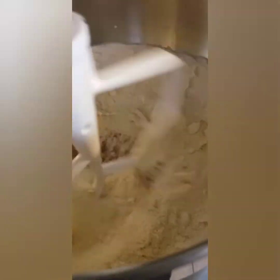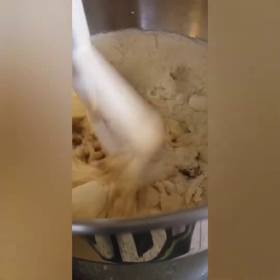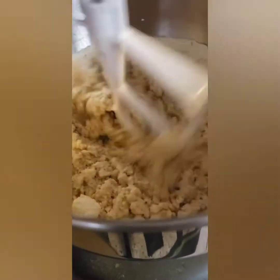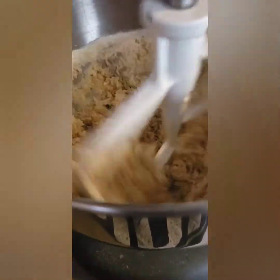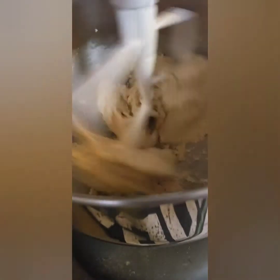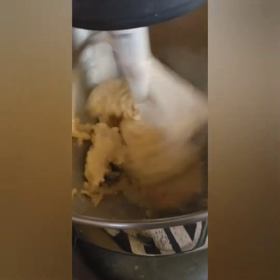Mix it all until well incorporated — and that is it for the recipe. The recipe itself is not hard, but once it's done it's going to be sticky and crumbly at the same time, if that makes any sense. We're going to wrap it in plastic wrap and let it get really firm and cold — the butter and everything in it will get cold and then it'll be easier to work with.